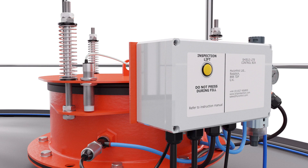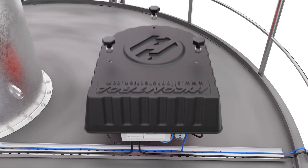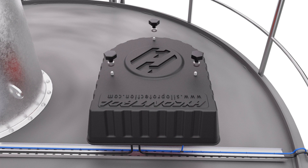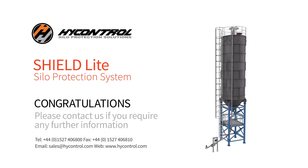Return to the silo top. Test the PRV inspection mechanism with the yellow local test button. Once this has been confirmed as operating correctly, place the weather shield onto the PRV. On each of the three fixing bolts, use a rubber washer, then a metal washer, then the quick release knob. Congratulations! You have now successfully installed your Shield Light Silo Protection System.